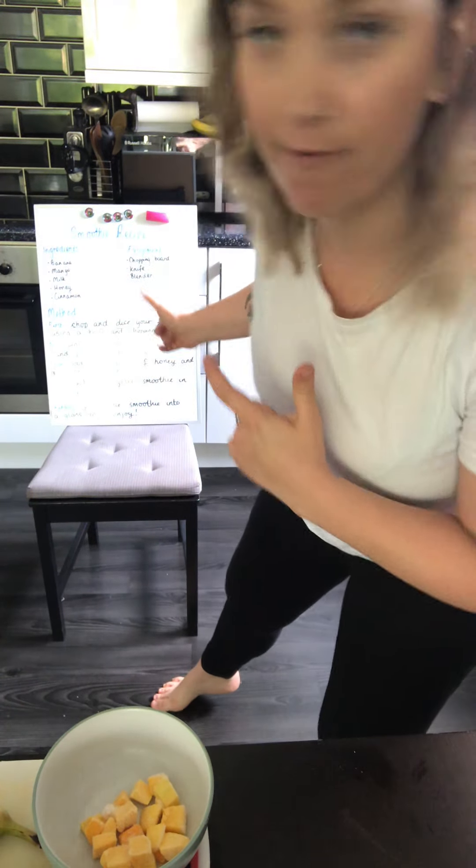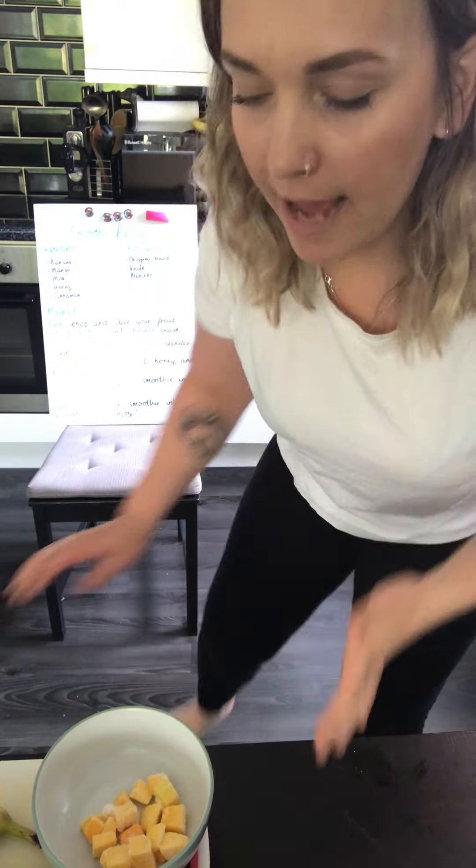Hi everybody, it's Miss Marks here. I'm going to be doing the cooking video for your Oracy task. Behind me here I've got my smoothie recipe that I've written, that you'll see a video of.